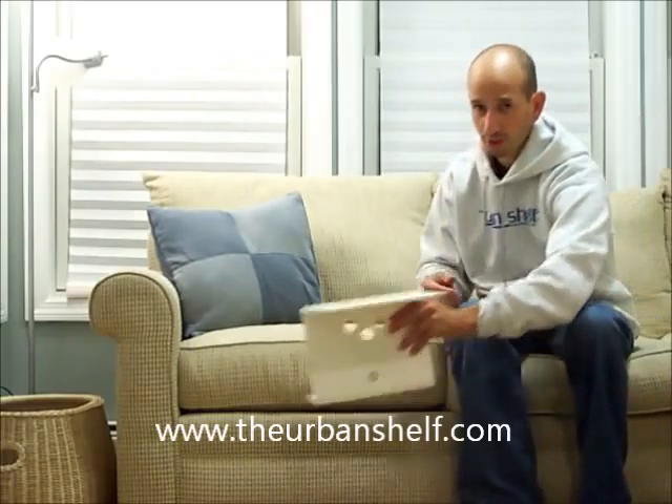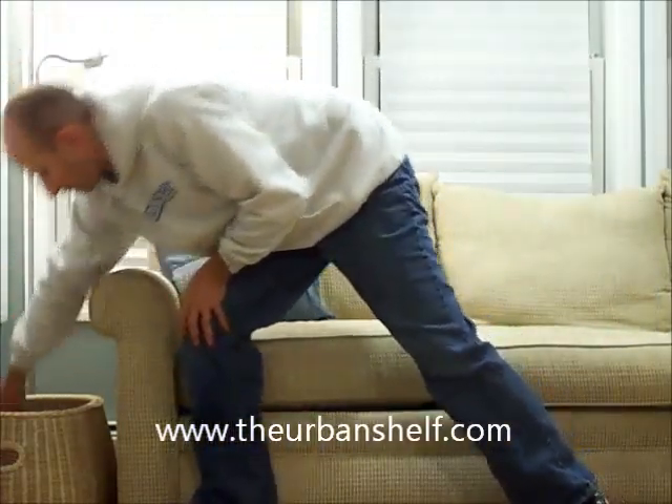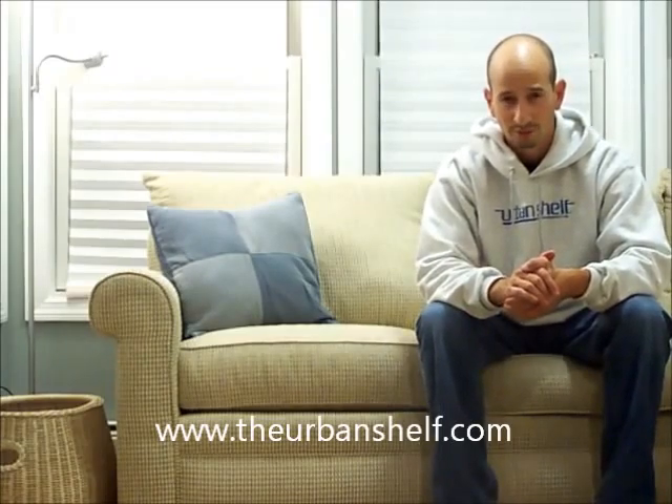The Urban Shelf, of course, folds flat and stores easily. I hope you enjoy the many uses of your Urban Shelf.